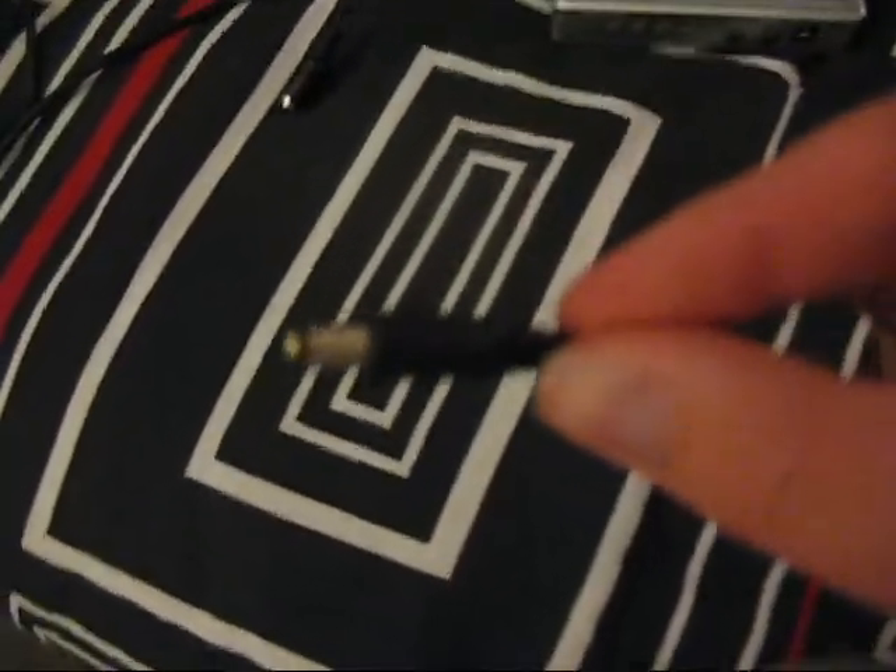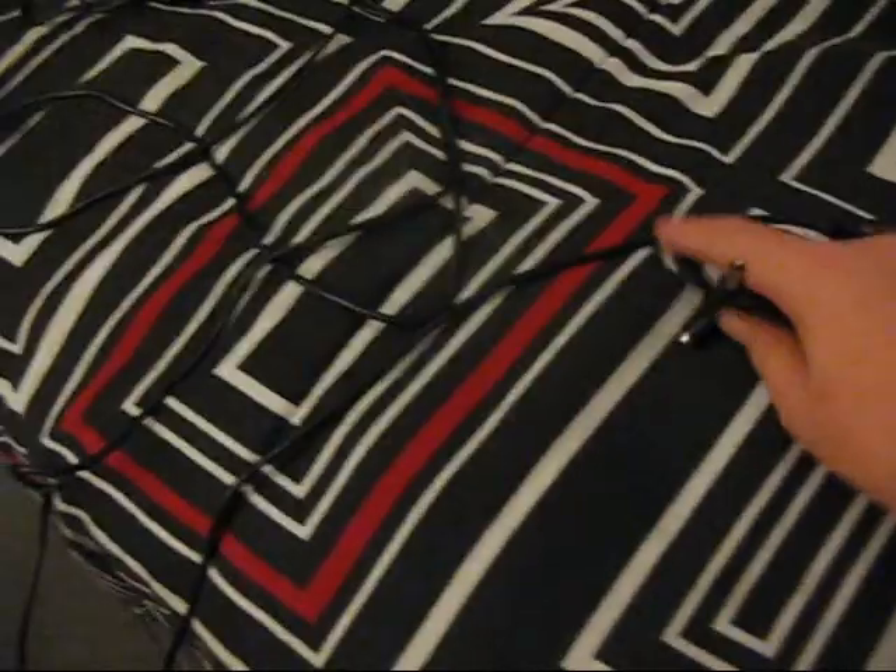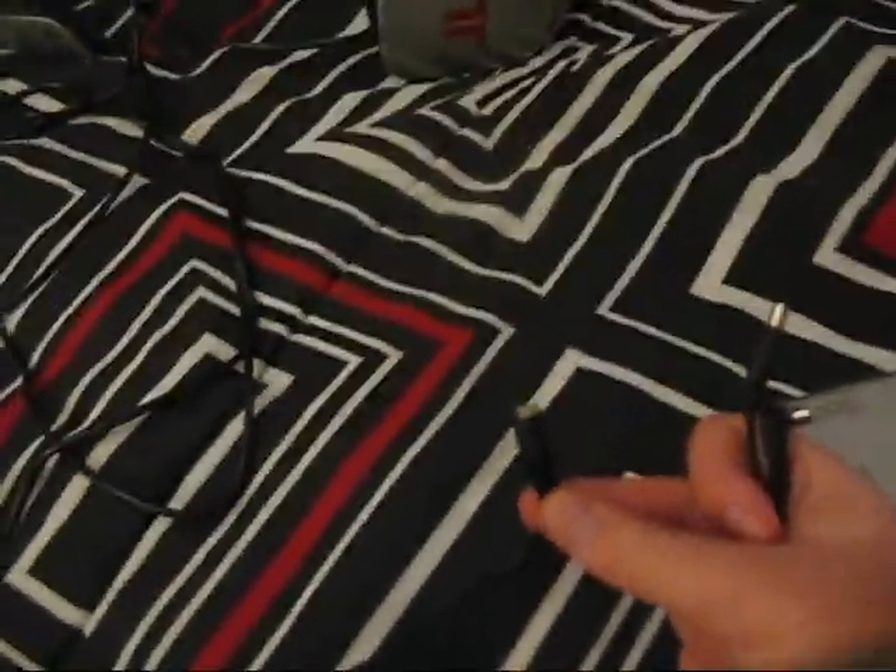Now what you're going to want to do is you're going to want to get the power adapter. You're going to take the straight end of it and you're going to simply plug it into this part of the headset.